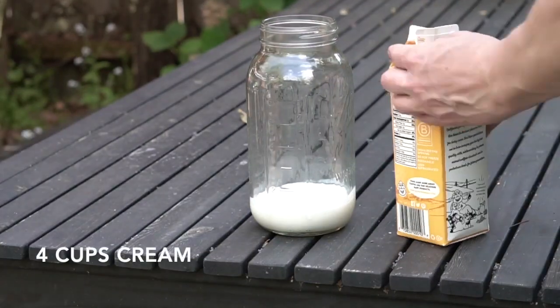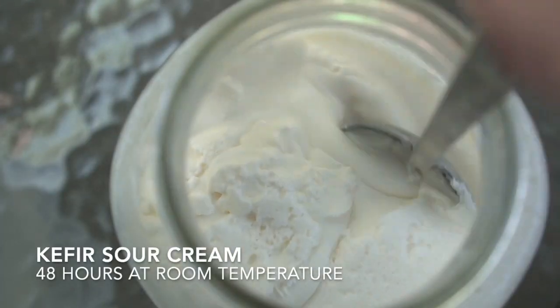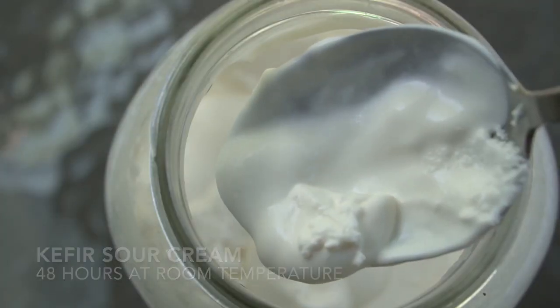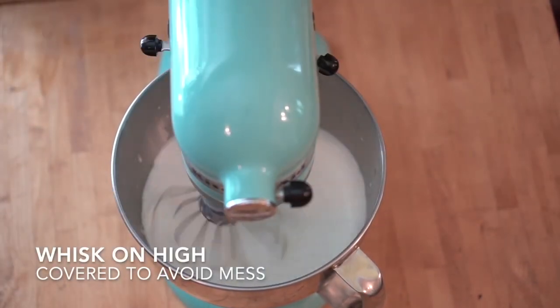I think it's really delicious. I drink it straight, and I sometimes make smoothies with it. You can also use it to culture cream, which will yield something like a crème fraîche or a sour cream. And if you take that cream and churn it, you can make a cultured butter, which is one of my favorite things ever.